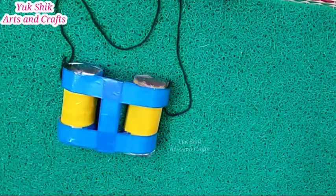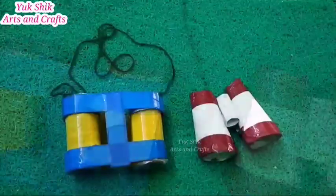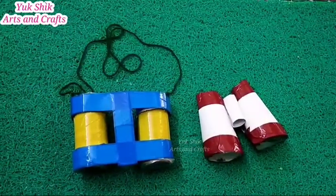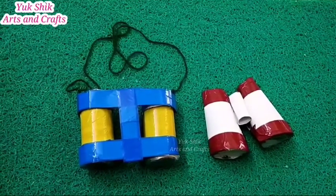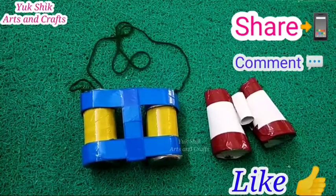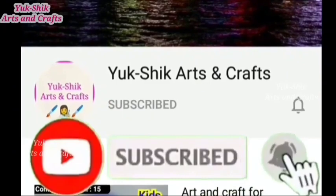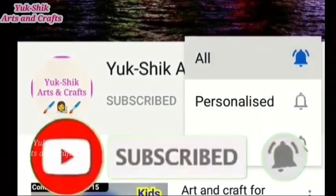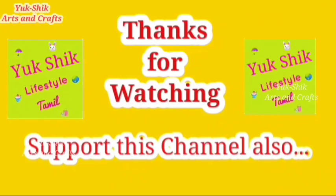You can try it. If you have any material available, you can try it in the same way. If you try it, you can email me. Please like this video and share it with your friends and family. Subscribe to our channel, click the bell icon and click all notifications. We'll see you in the next craft video. Thank you.